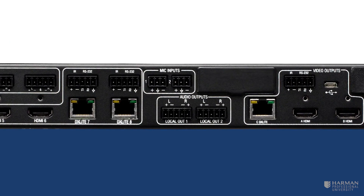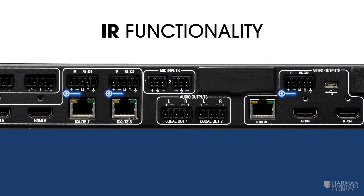Finally, the 813 also provides direct feeds for IR signals to DX Lite endpoints.